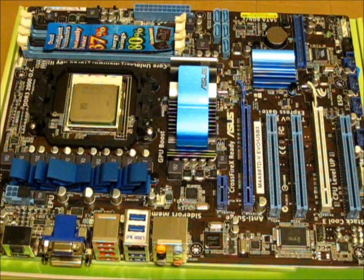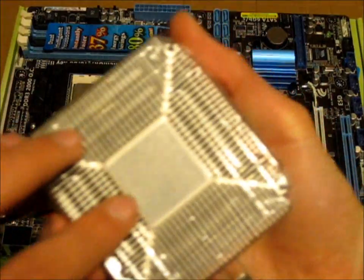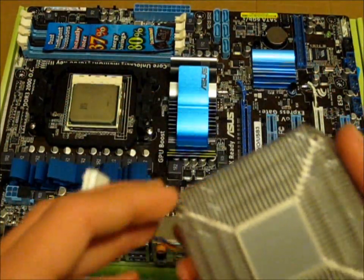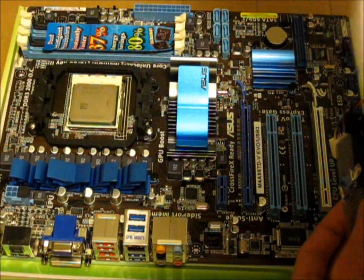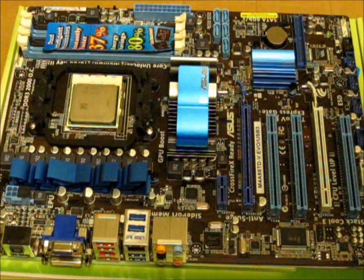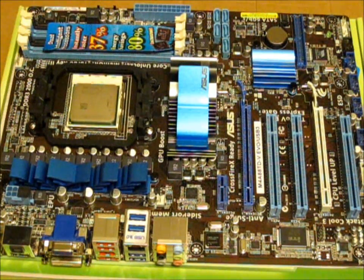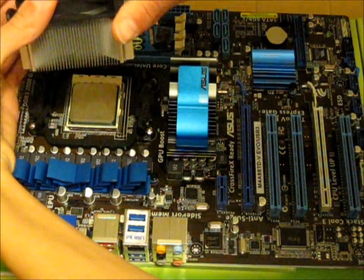This is a Socket AM3 processor — other sockets will vary, including Intel sockets as well. We have the heatsink and fan assembled here, and as with most stock processors now, it has heatsink paste or thermal paste already on there. I'm going to carefully remove the plastic from the bottom and connect this onto the motherboard. I'm checking now that we have it the right way.